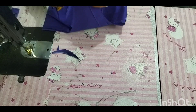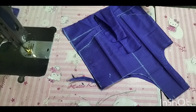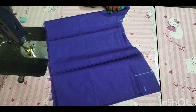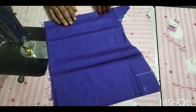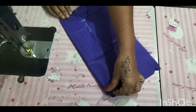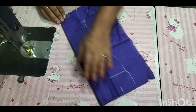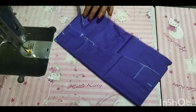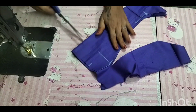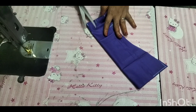1 inch, 20 cm, 1 inch, 20 cm. Let's get ready for the blouse. Let's do the measurement of the blouse. Let's do the blouse. Now the blouse is ready.